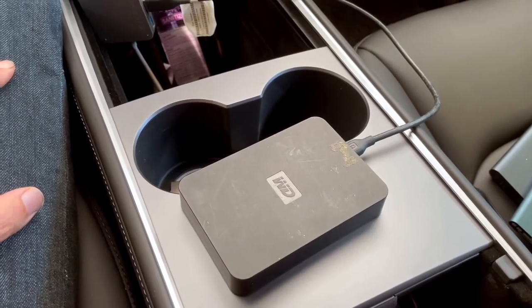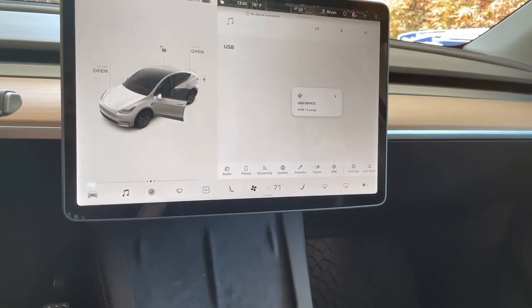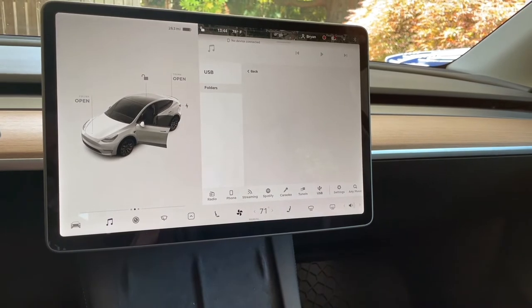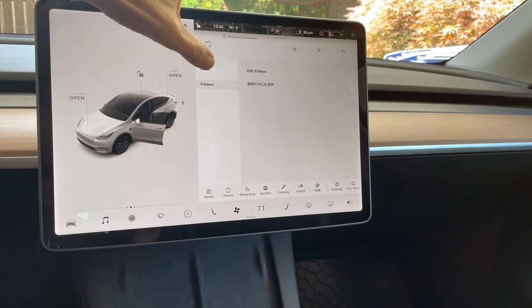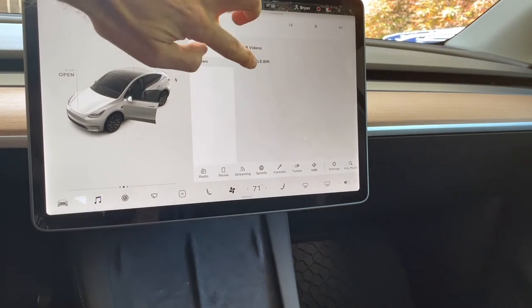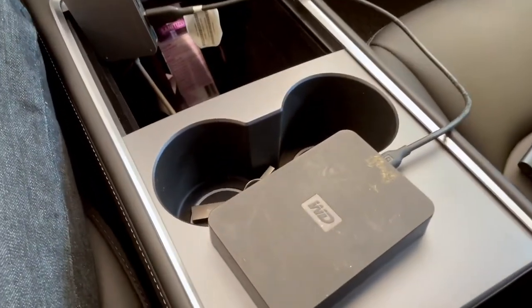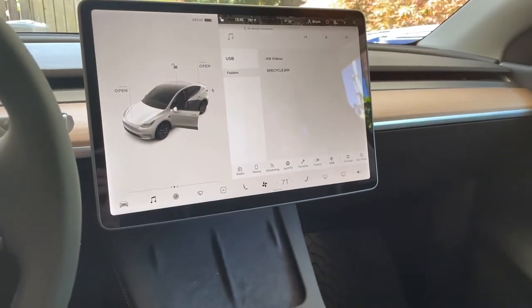I'm now trying a Western Digital hard drive — the non-solid-state spinning platter. It says USB-C device detected. This drive has videos on it, and it does look like it's reading it, but it is not displaying anything — it just can't read the content and ignores it. So it is powering the drive, and yes, you could have a ton of songs on it, but only that.